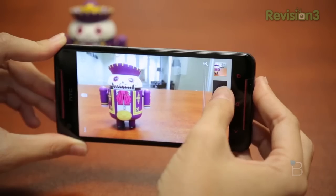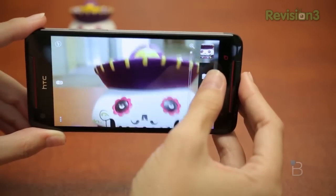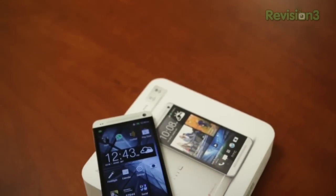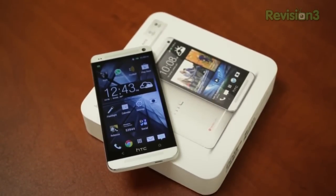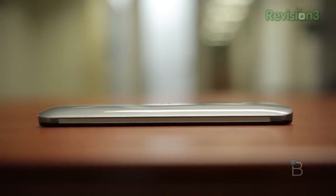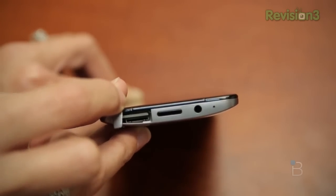If you have access to the Butterfly S, it's a great device — I just reviewed it. But if you don't, the HTC One is just as delightful. It really boils down to two things. Number one, if you like aluminum and that beautiful machined unibody that the HTC One has, go with that. If you really like plastic but you also like having expandable storage and a huge battery, go for the Butterfly S.